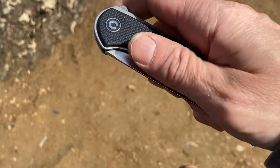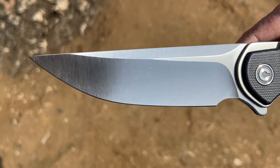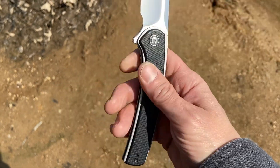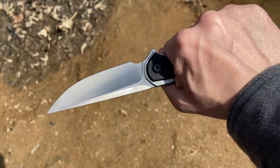This is my Civivi Asticus in D2 blade steel with black G10. This was a gift from my brother-in-law this past Christmas, Christmas 2020, and what a great knife.